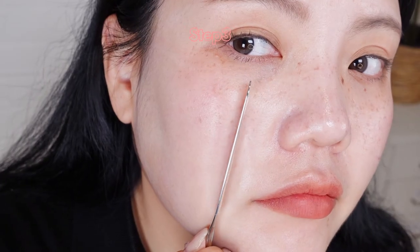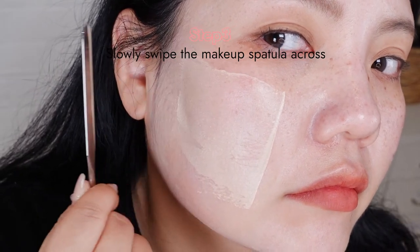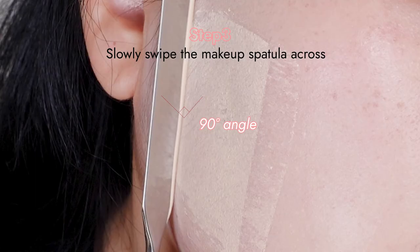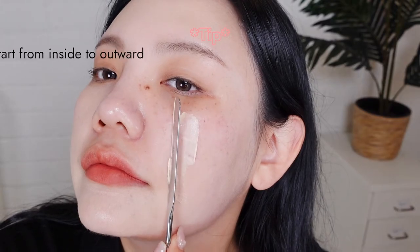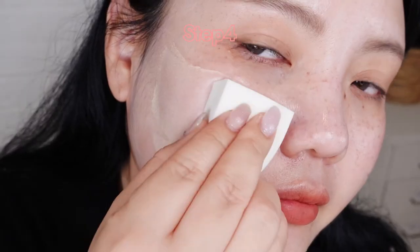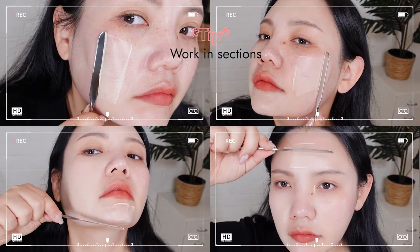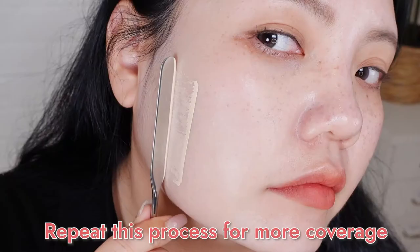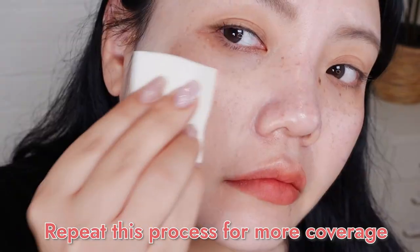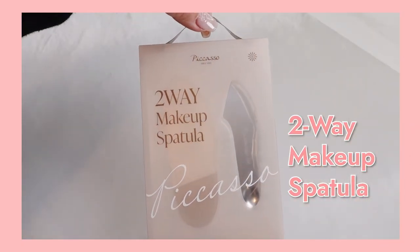Step three: slowly, with a light hand, swipe the makeup spatula across the skin while holding it at a 90-degree angle. Make sure to start from the inside of the cheek and move outward. Step four: pat the foundation in with the makeup sponge to blend. Tip: I like to work in sections to prevent the foundation from drying out — this makes the last step easier. If you want more coverage, you can just repeat this process once more. And let's have a look at the two-way makeup spatula.